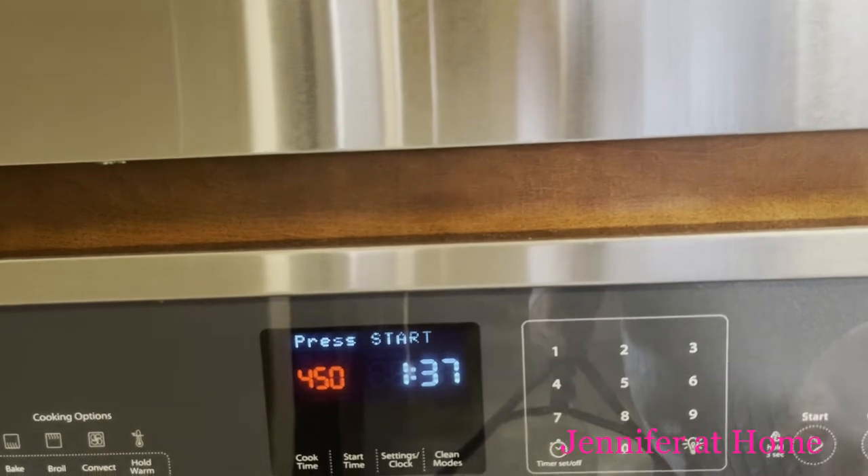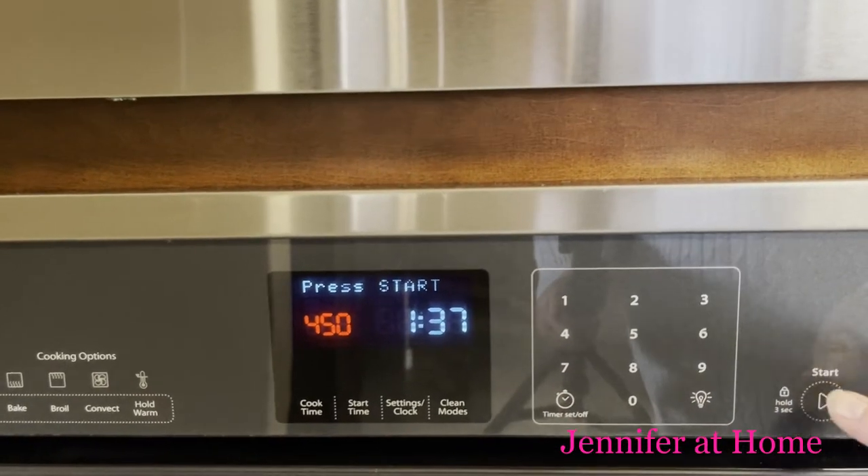I'm going to preheat my oven so it'll be all ready when it's time to put the biscuits in. These biscuits are so easy to put together you don't even need a sifter. Of course you can use a sifter if you have one, but you could also use a colander, a whisk, or a fork just to fluff up the flour.